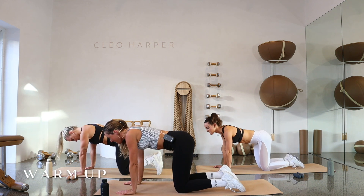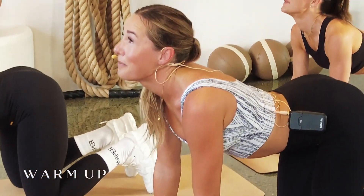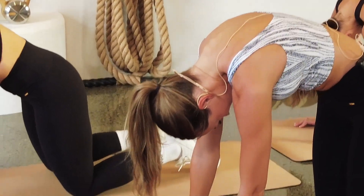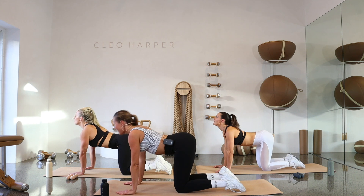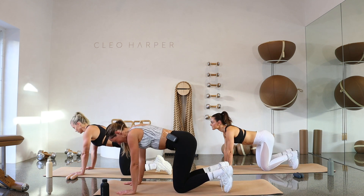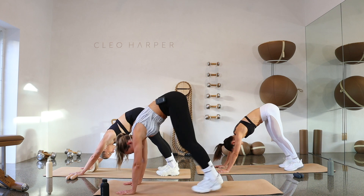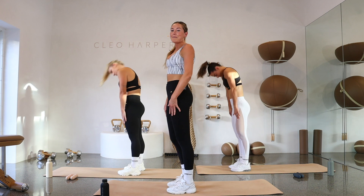Coming back into center, let's go for some cat cows. We're going to inhale — press that chest down, opening up that eye gaze. Exhale, round, tuck under. One more here — deep inhale as we extend, then exhale, tuck under. Coming back into center, let's tuck those toes under and press down into that downward dog. We're going to walk our feet all the way up to our hands, rolling that spine all the way up.